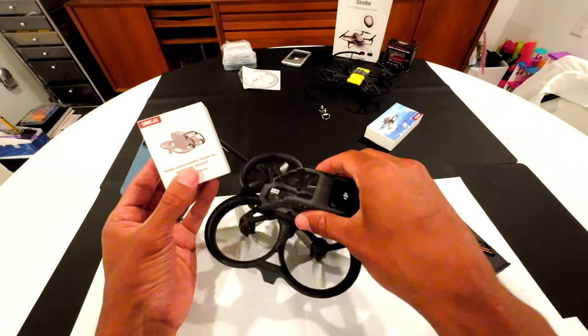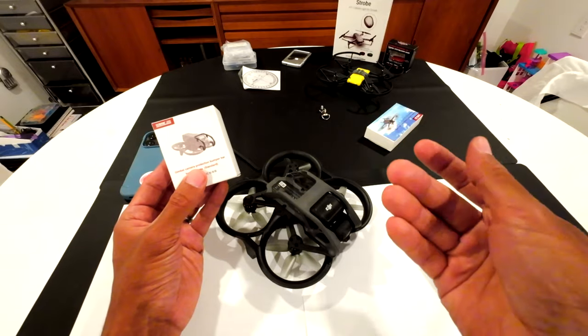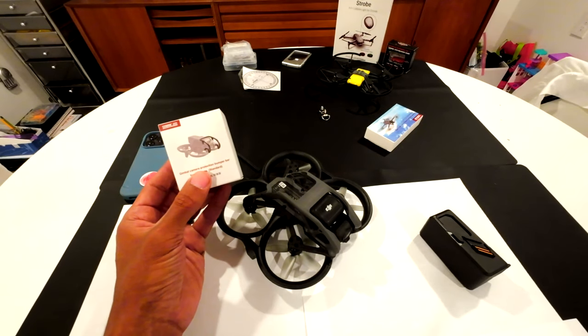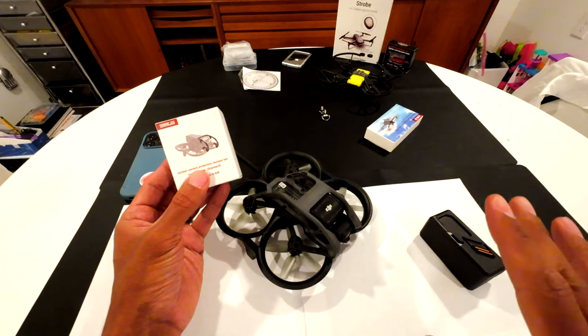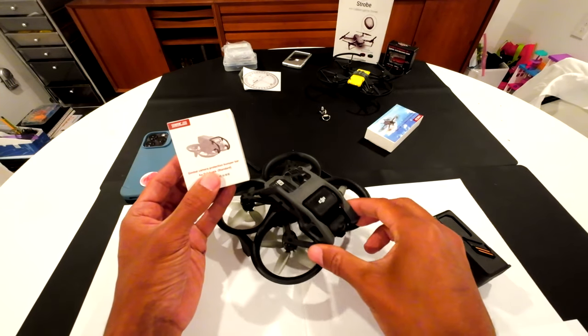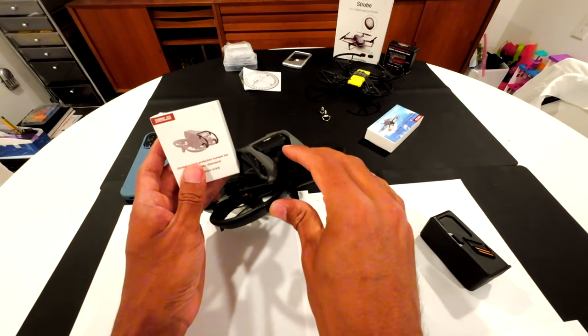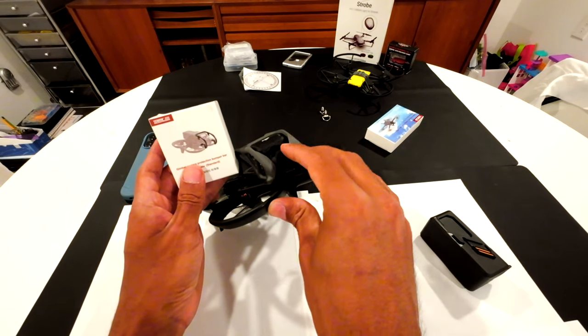I haven't crashed this yet because I'm really cautious with flying, but eventually you might have a crash. The way I fly, I just fly slow and recreationally — I don't do anything crazy — but I've had a couple of near misses. I think you should have a gimbal protector on here, because if you hit it, it's just going to go crashing in.